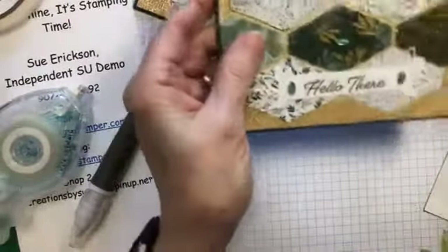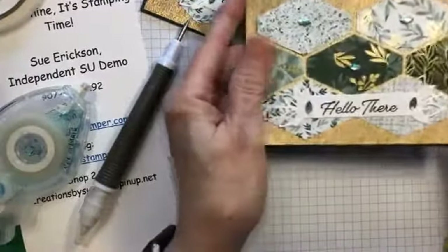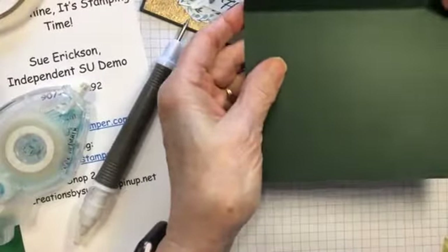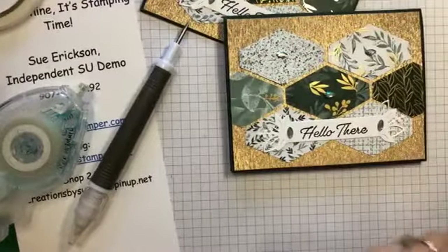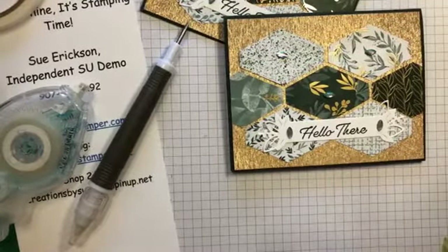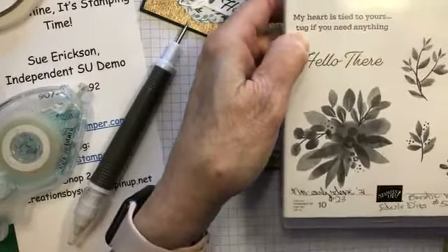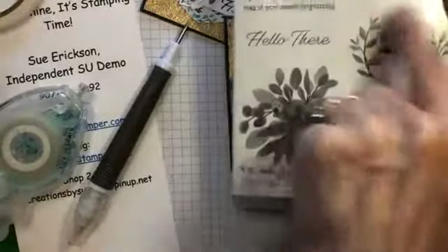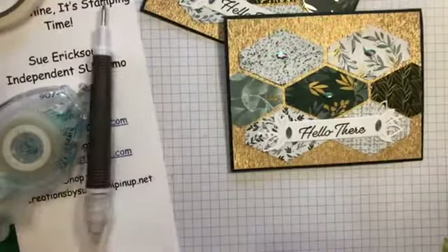And there you have it. I would finish off this card with a piece of white cardstock on the inside and either stamp a greeting — one of the greetings from this set, which would be really nice. It says 'hello there,' and on the inside I might say 'my heart is tied to yours — tug if you need anything,' and stamp maybe a couple of the florals around the outside.